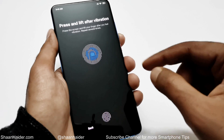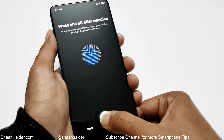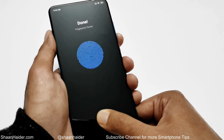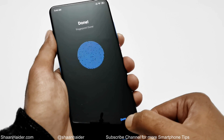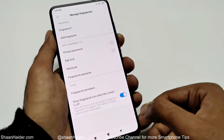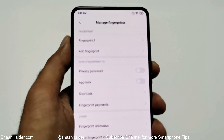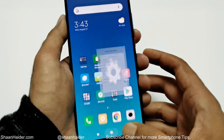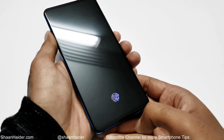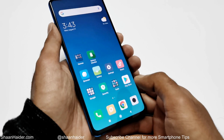You can see that my fingerprint data is being detected. Once done, tap on the 'Done' option, and the fingerprint is now added on the Xiaomi Mi 9T or Redmi K20 smartphone. Let's give it a try — you can see it's pretty fast.